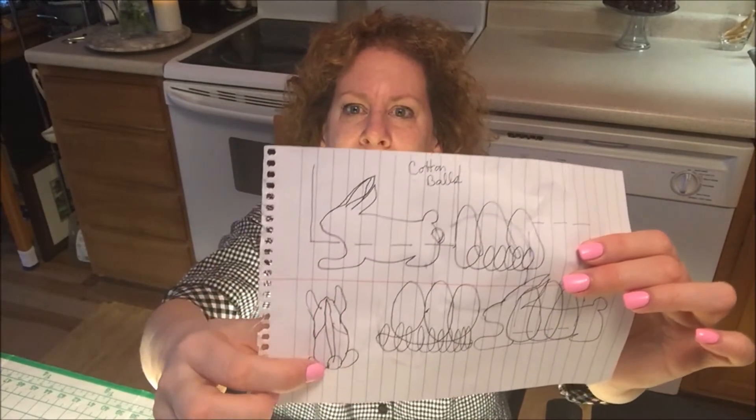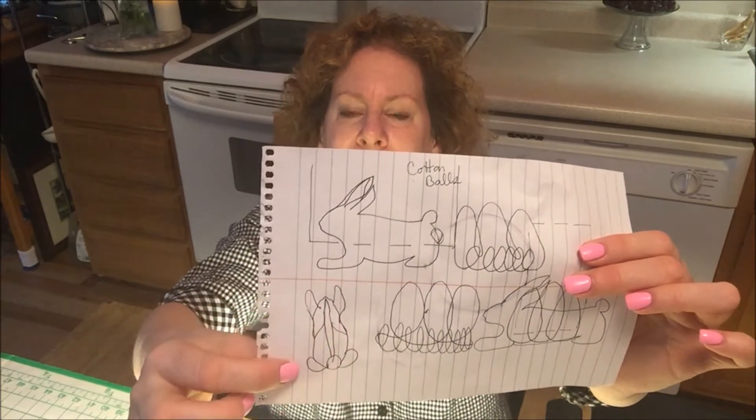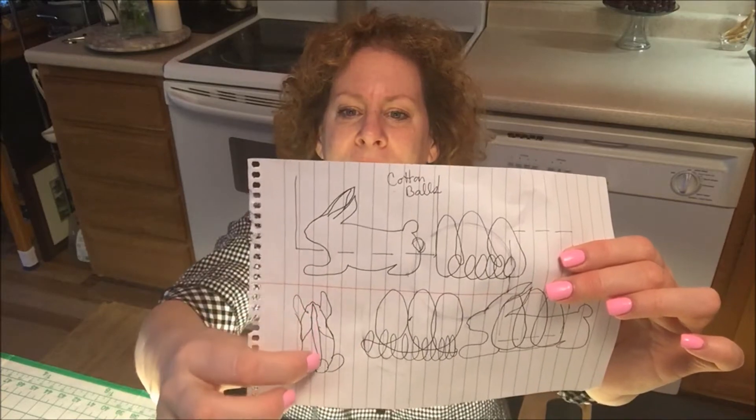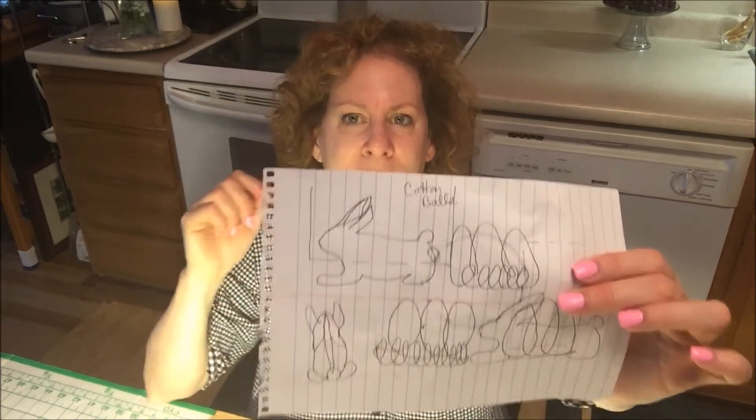So this is basically a roughed out drawing of what it would be. You have one rabbit on one side, one rabbit on the other, and then the opening down the middle — that's where you're going to put your card.